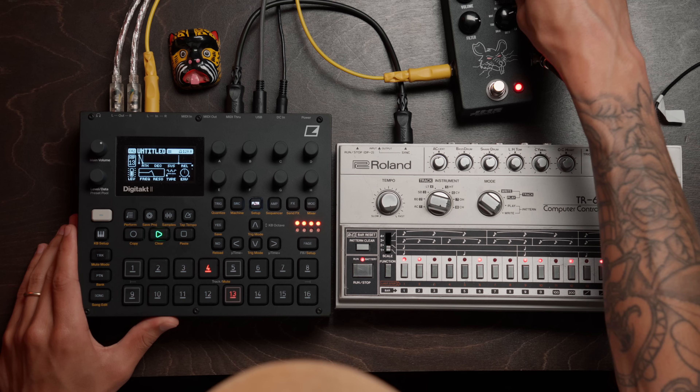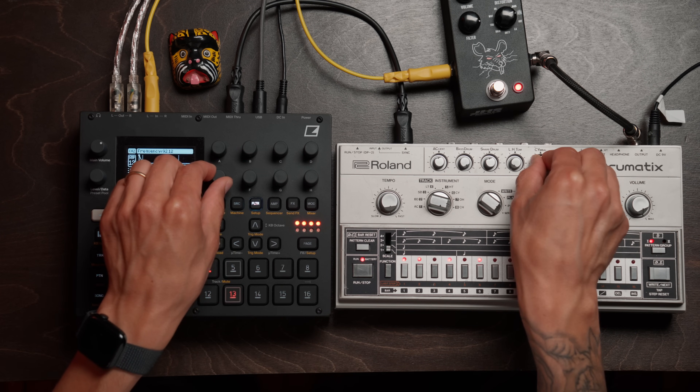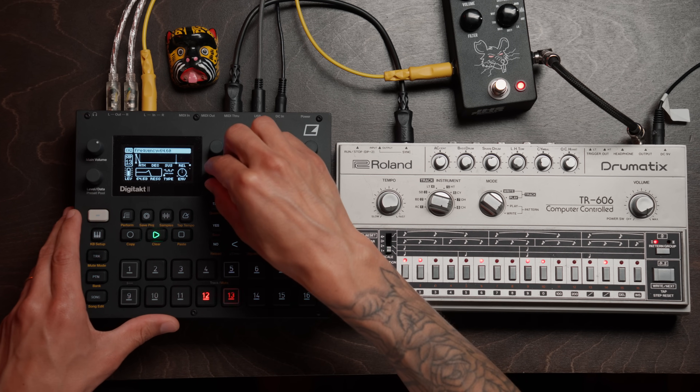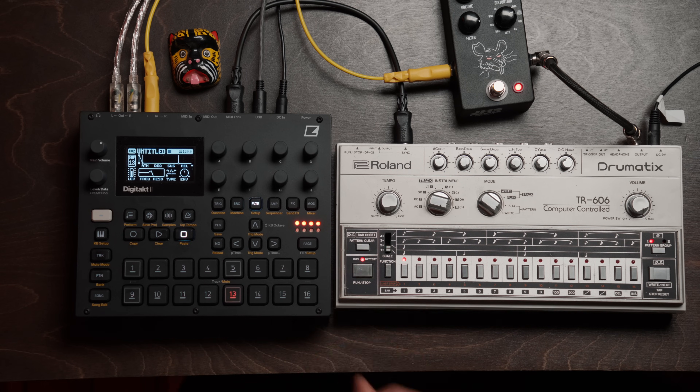Is it weird to love this sound so much? Just a super crunchy 606 sound. This is the exploratory nature of something as simple as a distortion pedal on something as simple as a drum machine — like a 606, a dumb drum machine that doesn't really change its sound that much — and how much distortion can actually emphasize and help a machine like this.